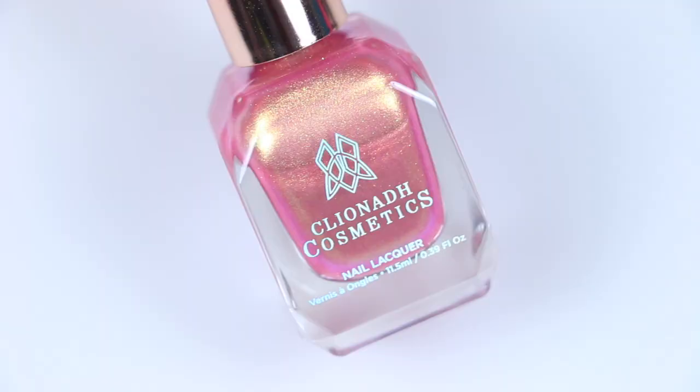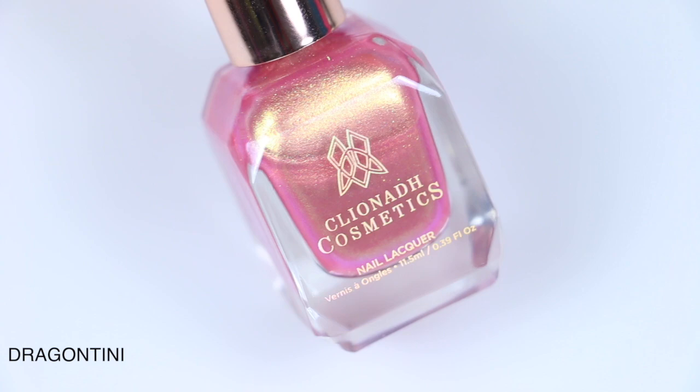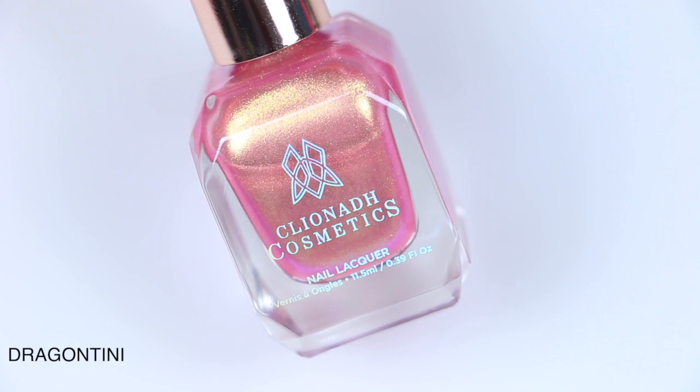So a very quick video, I have these to show you. I will link the website down below where you guys can check these out. The first polish is called Dragontini, and this is described as a sheer pink multi-chrome polish with intense gold-lime turquoise shift.